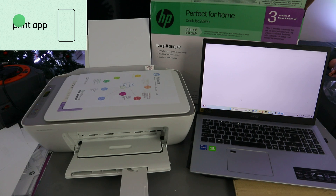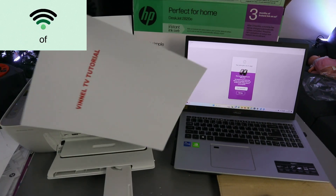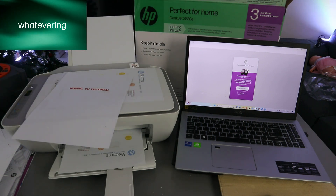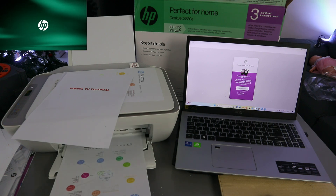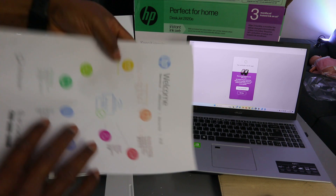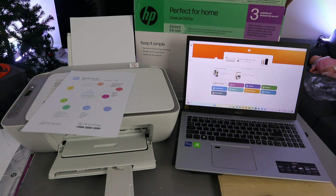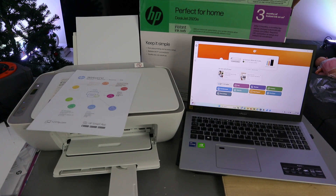Select Print. This document will now print one page at a time instead of double-sided. Here is the first page and the second page — both printed single-sided. That's how to print a document from your laptop to the HP DeskJet 2820. If you're happy with this tutorial, please like, share, and subscribe — it helps the channel. Thank you very much and stay blessed.